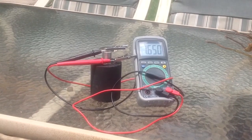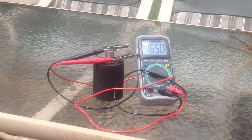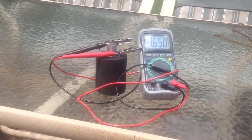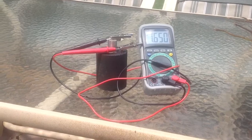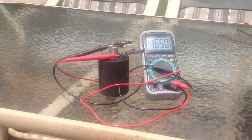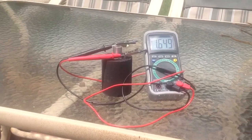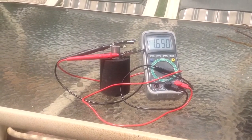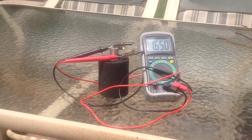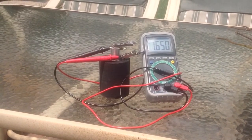1.65 volts. This is a cement battery made with sodium silicate, and I added some crystal beads to it. Nothing seems to be popping here. I'm interested in high amperage rather than this voltage business — 1.65 volts, somewhere around there.